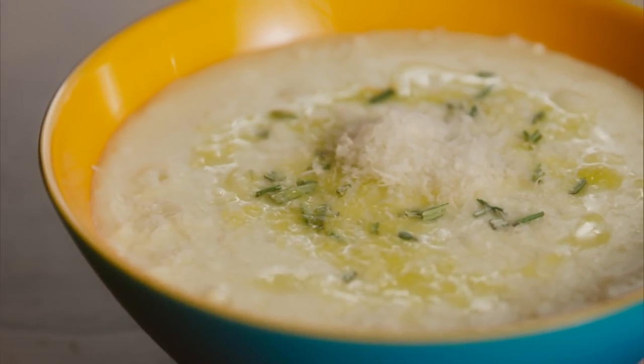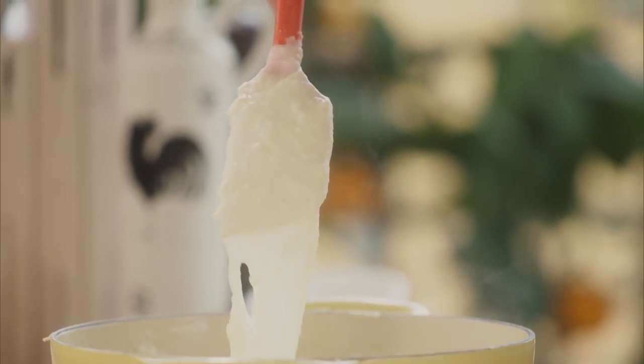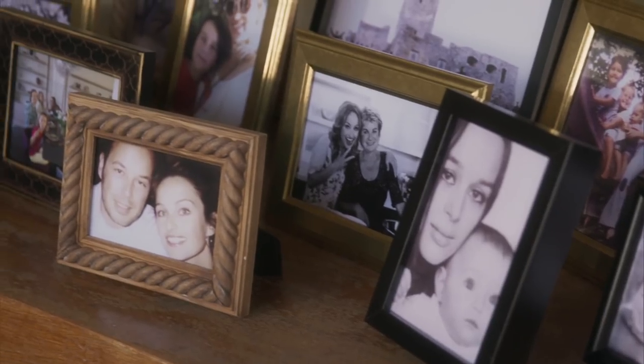I'm making some mashed potatoes that are beyond cheese. It's like a waterfall of melted cheese with a little bit of potato speckled through it. It's really cheesy, but it was one of my brother's favorite things to make.